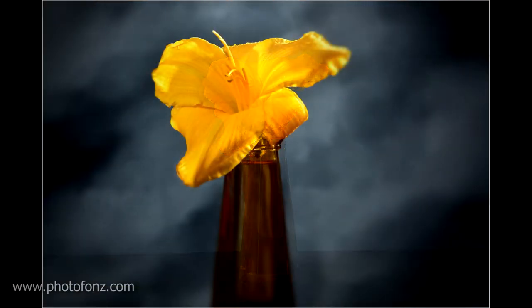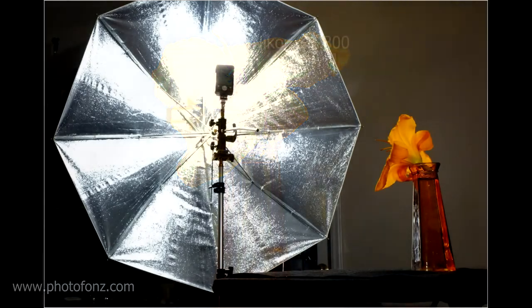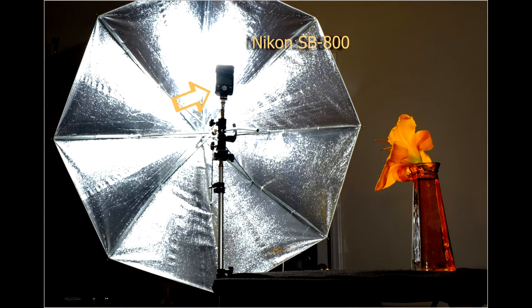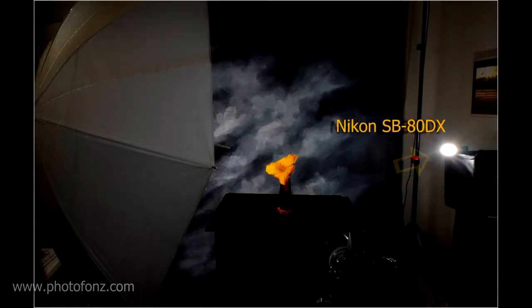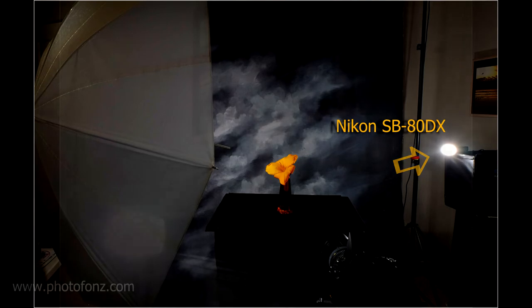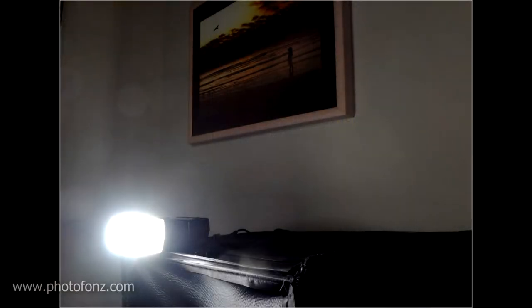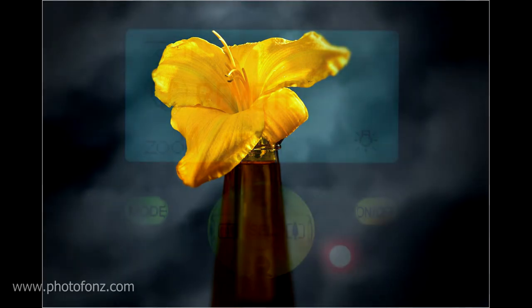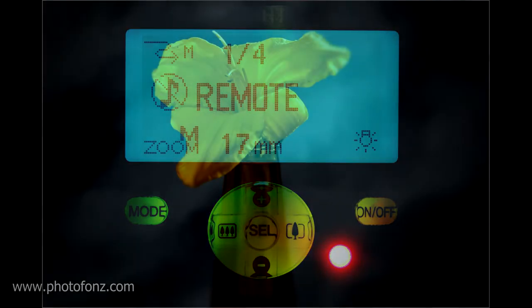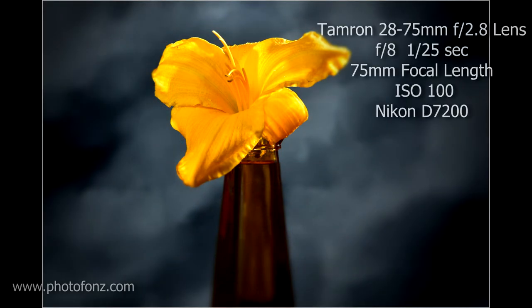We're going to photograph this daylily. We have our Nikon SB800 bounced into a silver umbrella for a nice soft light. I'm also going to add a second flash — the SB80DX — placed in the back, a little off to the side. That's going to give us what we call a kicker light, which will highlight the back and side of the flower and add more dimension. With the aperture set to f8 and both flashes set to one quarter power, this is the result we get.